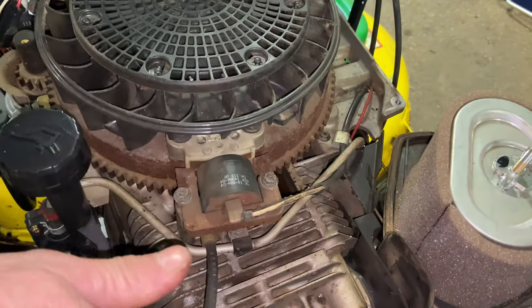Now that the flywheel is on, we want to put the bolt back. You don't want to over-torque it, but it's got to be tight. Once we have this on, we want to get the coil wire back on. I'm going to fix the wire the mouse chewed, but not until after we see if this actually fixes the problem.